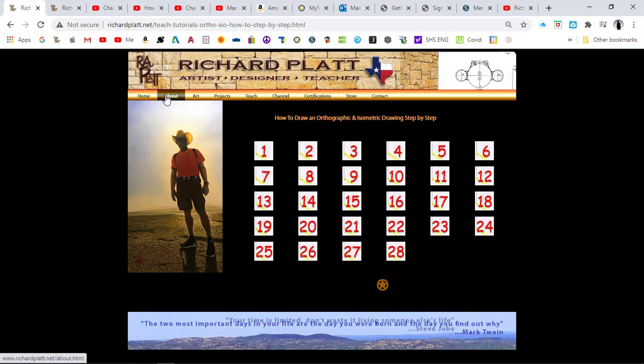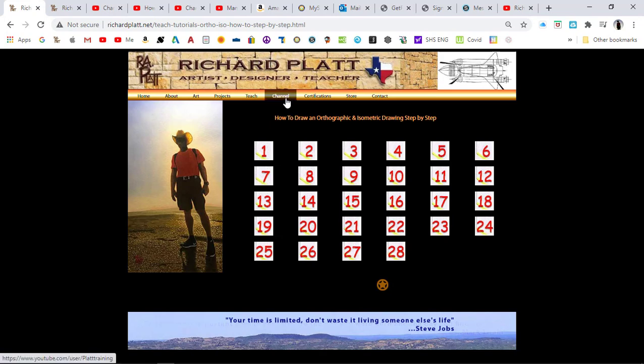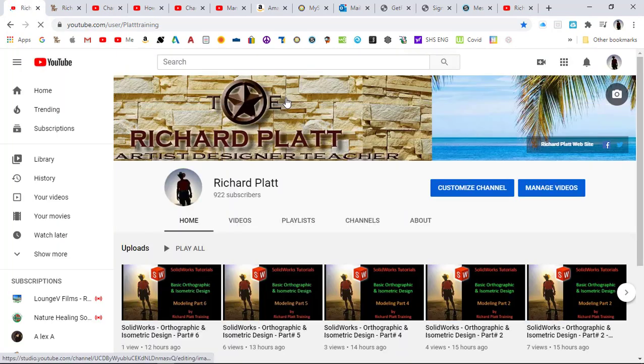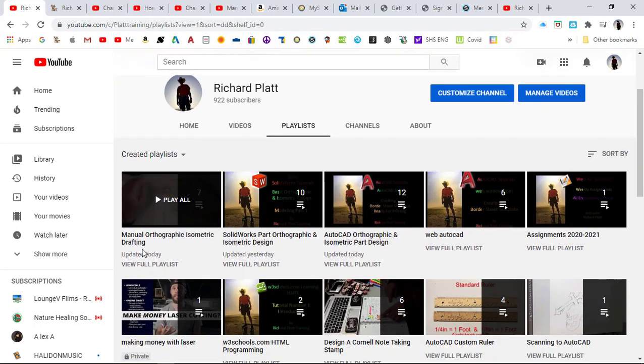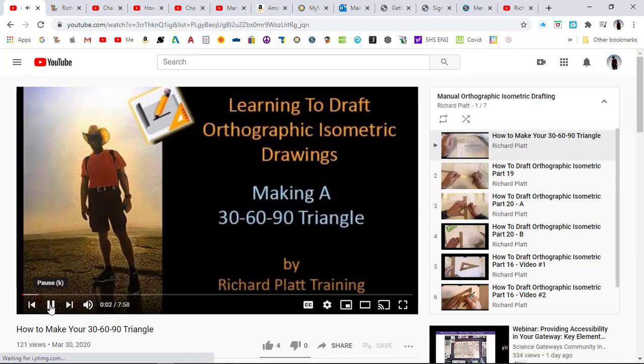You can also find a playlist out on my channel. There will be eight videos — counting this one — of the step-by-step methods for doing your manual orthographic design. It shows all the methods of how I actually did part number twenty in those videos. But if you don't want to watch all the videos, there will also be a step-by-step method video available.